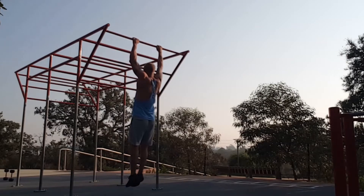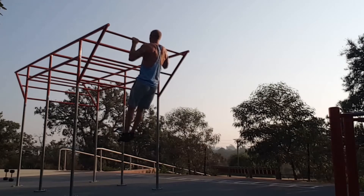Then obviously you've got to put some pull-ups in, so it's just hollow body pull-ups. This is one of my favourite exercises, hands down.